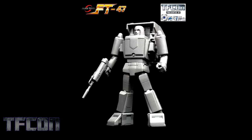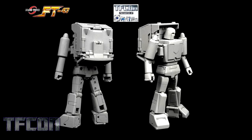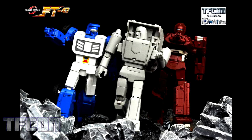Moving on to FT-47, their version of G1 Huffer. He has a very clean-looking robot mode — very G1 animation accurate. His vehicle mode looks good too. I like that it doesn't just look like two legs slapped together for the back of the truck. The cab backpack doesn't look that back-heavy; it doesn't look like he's going to topple over. Here you see Huffer posing with Fans Toys' Brawn and Beachcomber, which really shows how animation accurate it is with the placement of those shoulders. We get to see Huffer putting up the good fight with Beachcomber and Brawn.